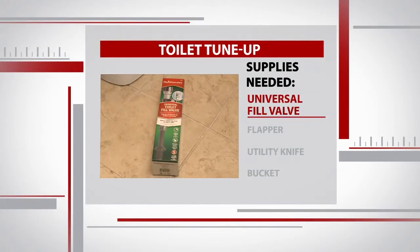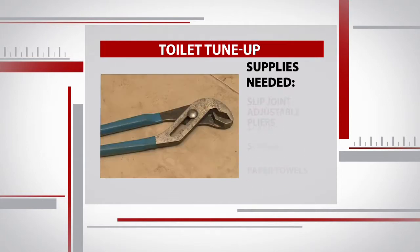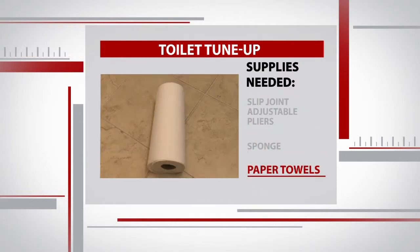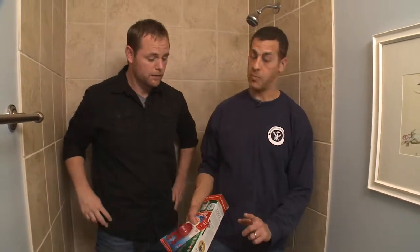To fix these up and get the toilet running new again, you'll need a new universal toilet fill valve, a new flapper, a utility knife, a bucket, slip joint adjustable pliers, a sponge, and some paper towels.